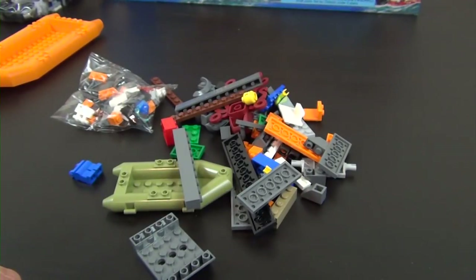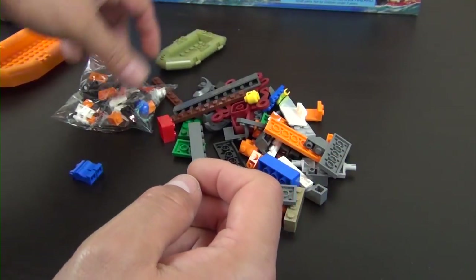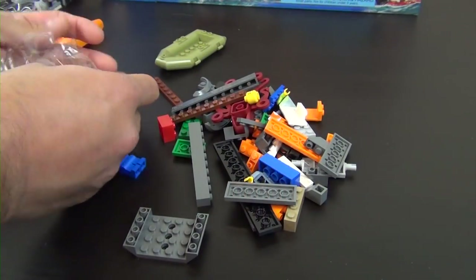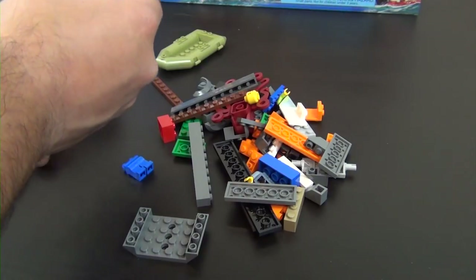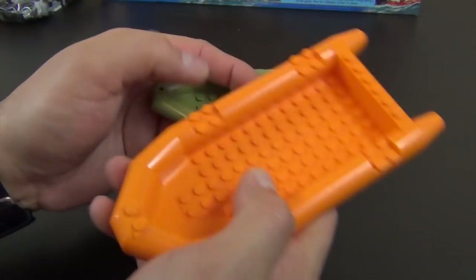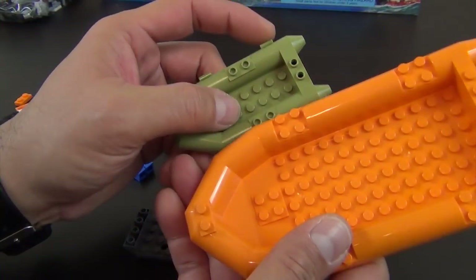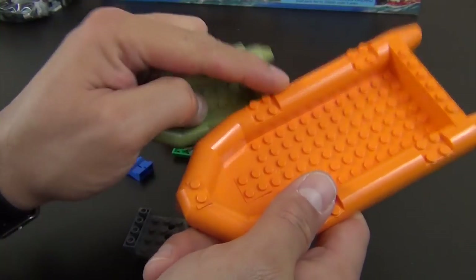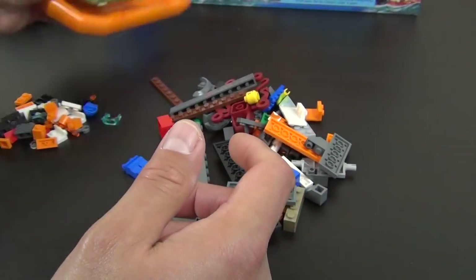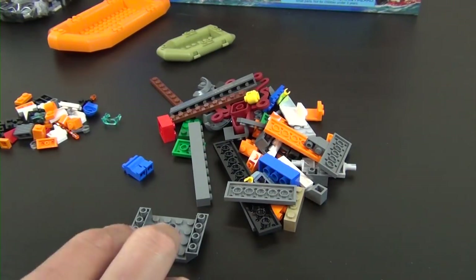There it is — bag one has the olive green raft, a mini raft, plus a small bag of parts. So we actually get two rafts. You can see the large orange one versus this small olive green one — extra extra large compared to this little thing.